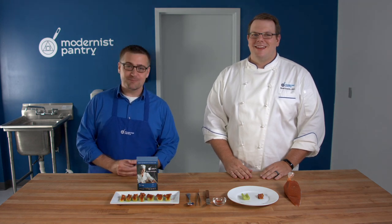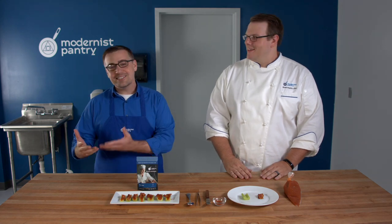Hello and welcome to WTF, where we transform food here in the Modernist Pantry Test Kitchen. I'm five-time Emmy Award viewer Mark Frechette. And I'm Scott Guerin, the research and development chef here at Modernist Pantry. And today's episode is a really, really cool one.